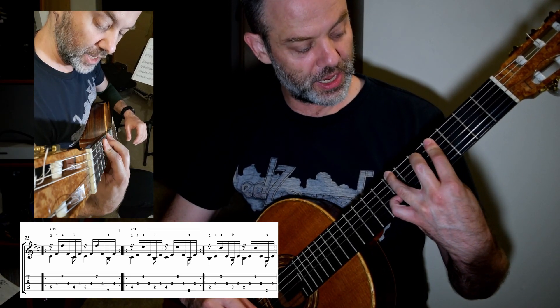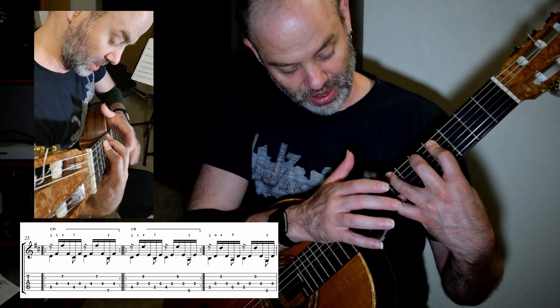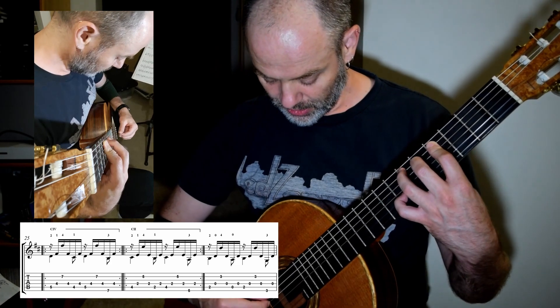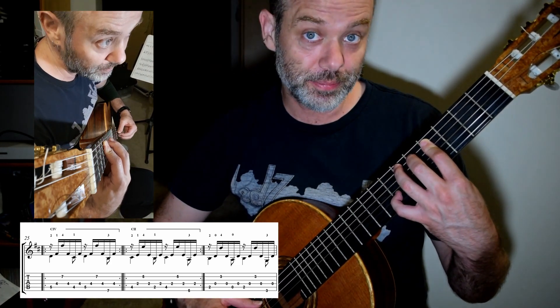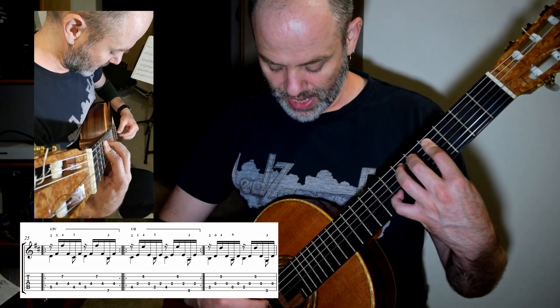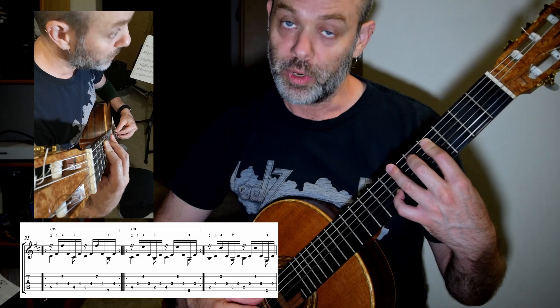Second finger on five. Hinge bar at four. And you're going to need to get your third finger on seven on top of your fourth finger. We have the bell peel here, and then we have the bell swing here.